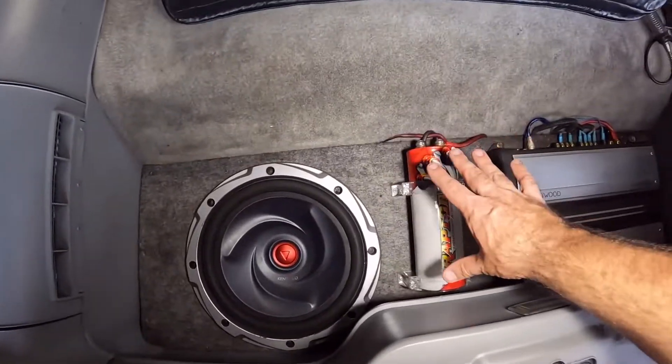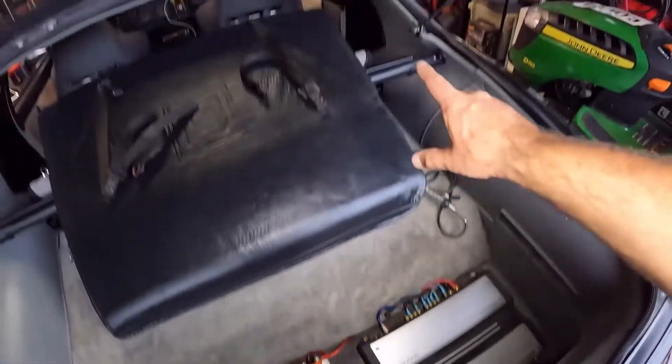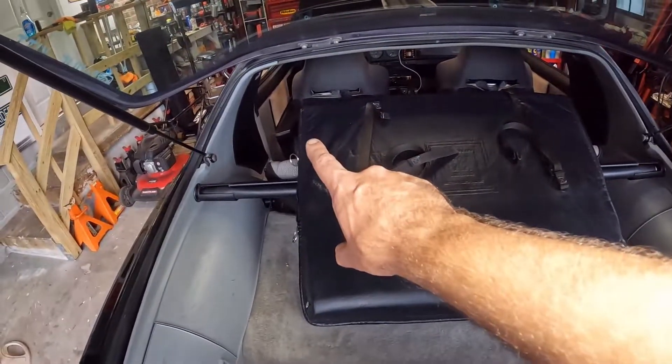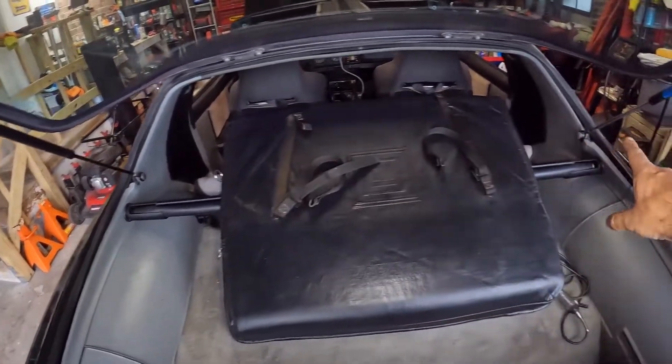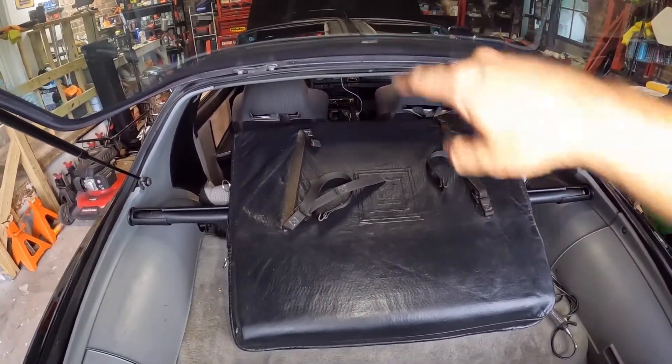So: 12-inch sub, capacitor, amplifier. This amplifier runs the two 6x9s in the sail panels, and then the head unit itself runs the two channels up front.